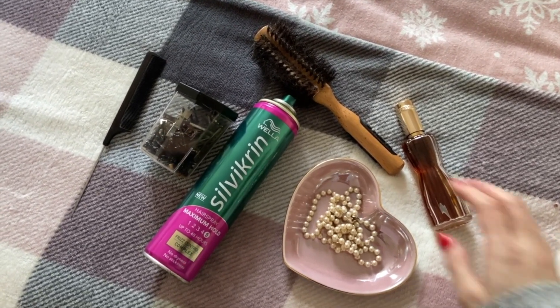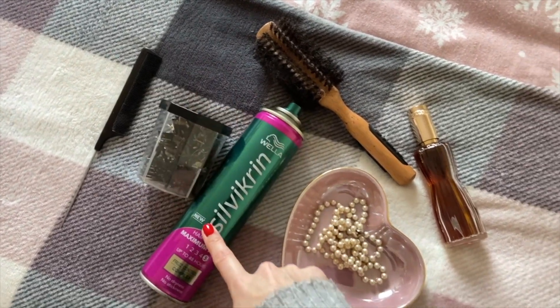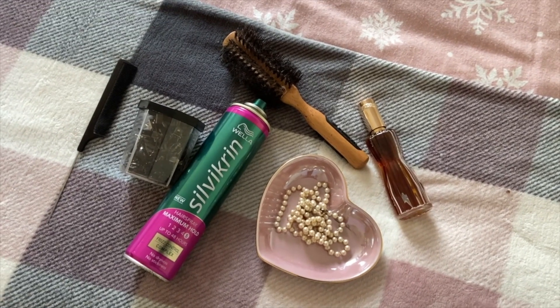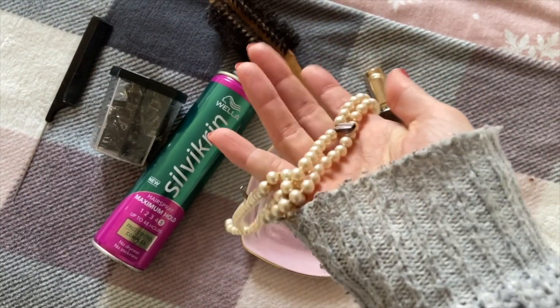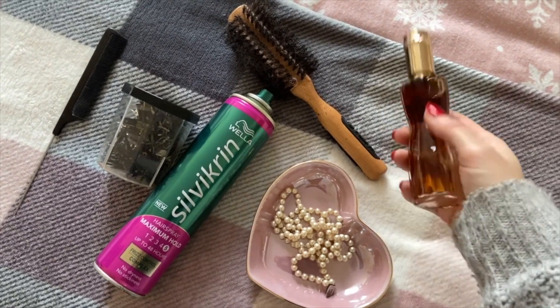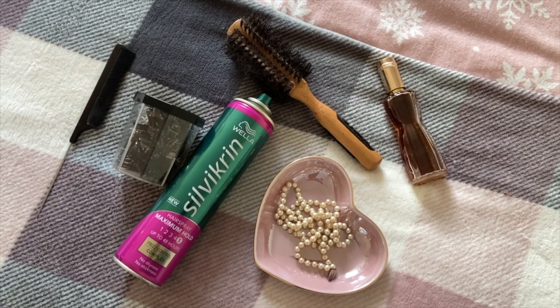I'm going to be doing my hair in pin curls so I've got my comb, brush, lots of pins and hairspray. I'm going to be doing a vintage inspired outfit, also my makeup and nails, and I'm going to complete the look with my mum's pearl necklace which is about 50 years old, and a nice spritz of perfume at the end. So sit back, relax and I really hope you enjoy.